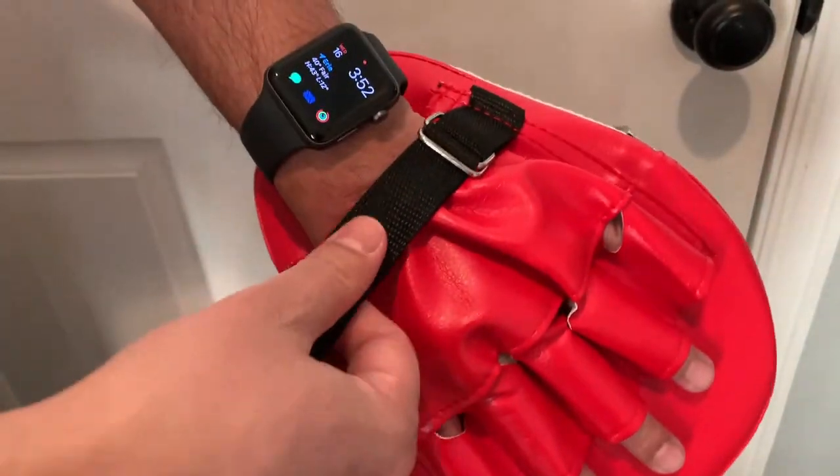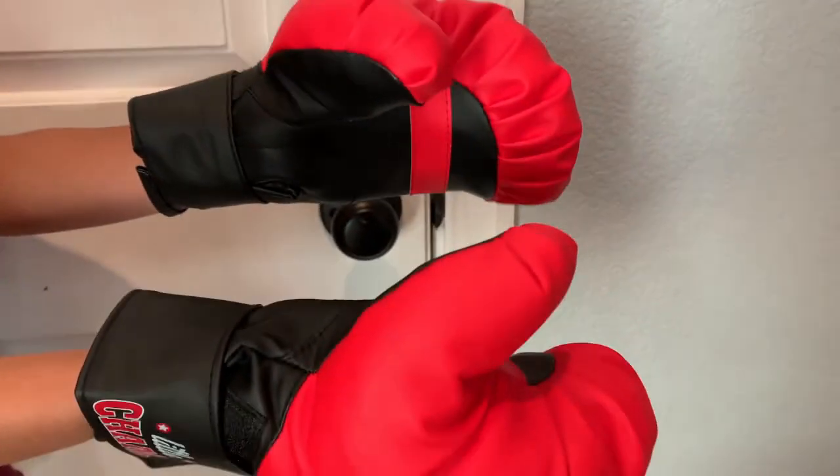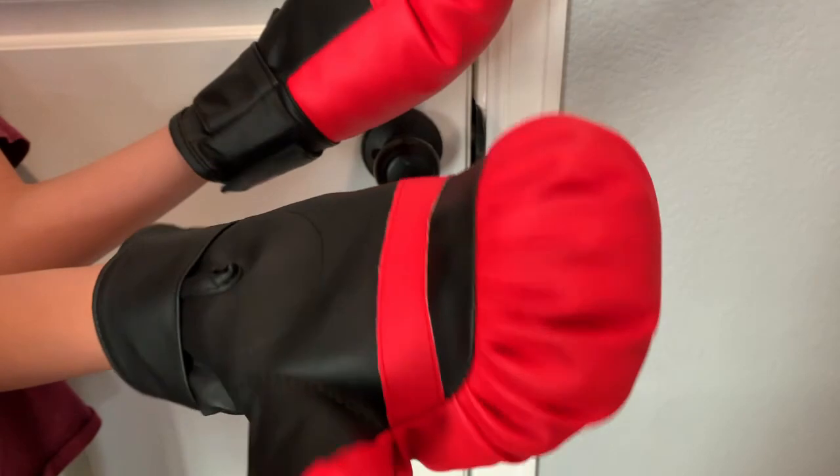Look here guys, it's way tighter now, all ready to go! Here are the gloves, and they fit my kid who's nine years old pretty perfectly.